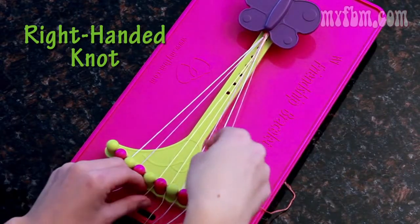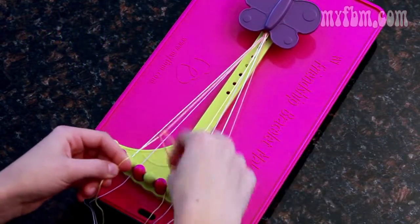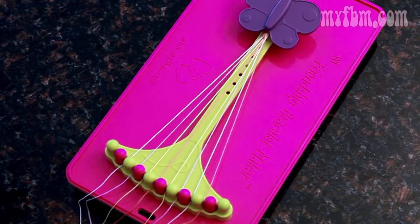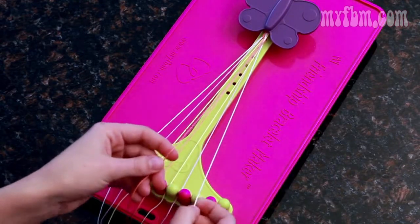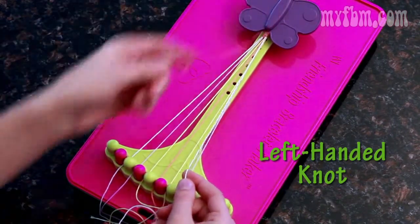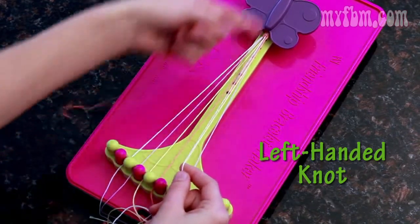Pick up the four for two more right-handed knots. Four goes to three, pick up the five, two more right-handed knots. Now at this point, your five will move to the four and your left-over string will go in the five. Pick up the nine with your left hand, the eight with your right, and we'll do a left-handed knot by creating a backwards four and pulling it through the center.